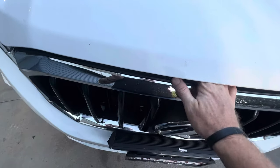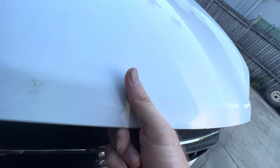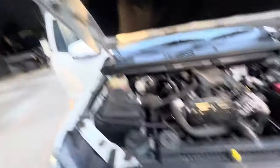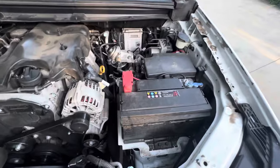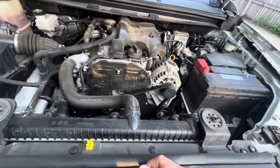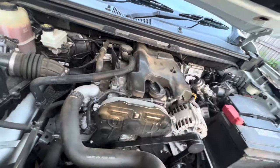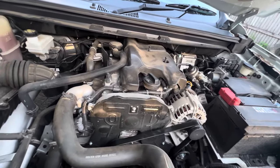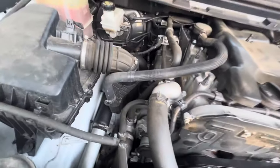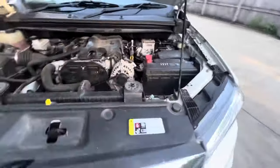Looking under the hood — it's just a bit dirty and needs a detail, but that's all good. One thing that happened was a rattling noise from the engine bay. The clips on the engine cover had broken off, so it was just rattling on the hard plastic. I pulled it off and that solved it. Everything else is in good nick — no oil leaks, no issues with power steering, belts are fine.